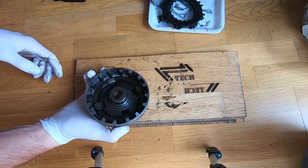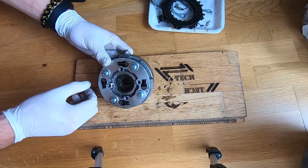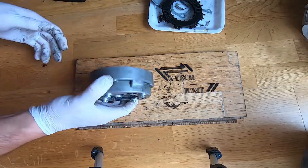Usually when you only change the clutch plates, you do not need to do this part. So if you only change the clutch plates, you can follow from this side.